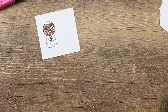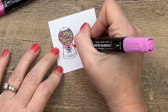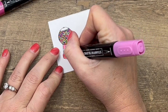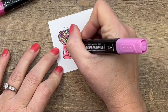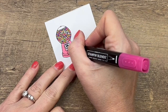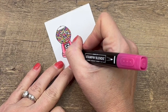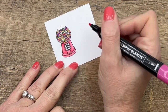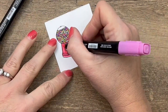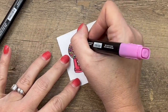Once you have your gumball machine and the gumballs colored in, I'm going to use Polished Pink to color in the rest of the gumball machine. I'll start with the light Polished Pink and fill all that in. Then I'm going to go back with my dark and add some contrast — a little shadow behind each of the little pieces. Then I'll go back with my light and blend all that together, and we'll do the same thing up on the top section too.